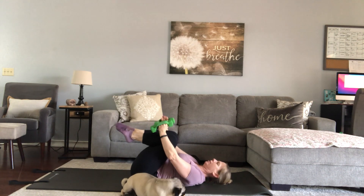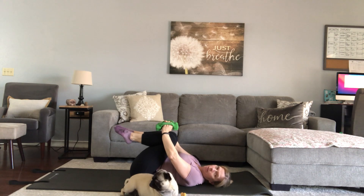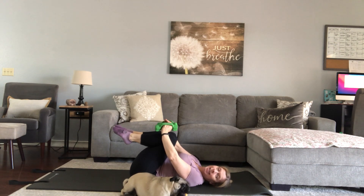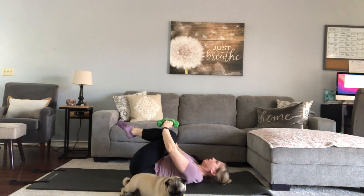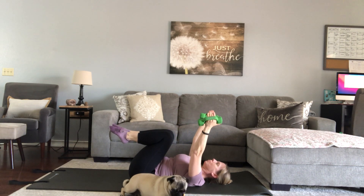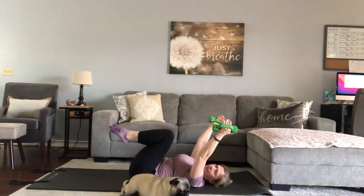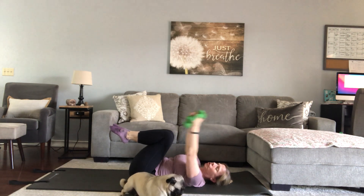Knees into the chest — I'm hugging my legs with my forearms so I don't whack myself with my dumbbells. We're going to take those arms and reach them back. Keep the ribcage down. Widen the arms like you're making the Y in the YMCA dance. This is one that's really challenging for the shoulders, so I do encourage you to use no weight if that feels like a better choice to you.